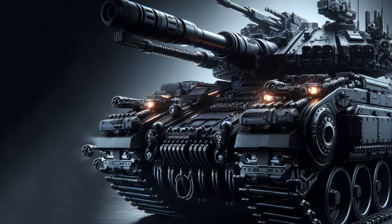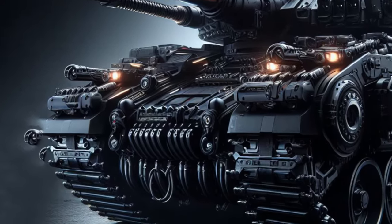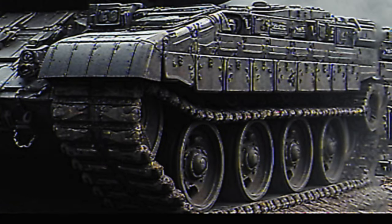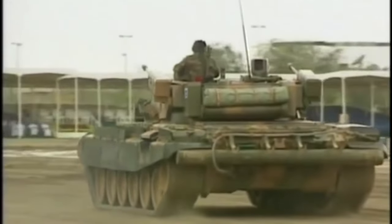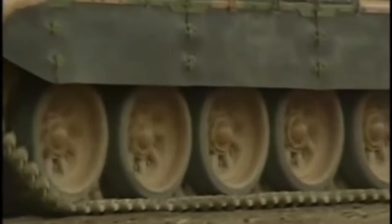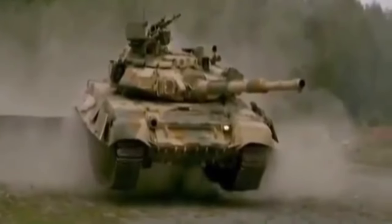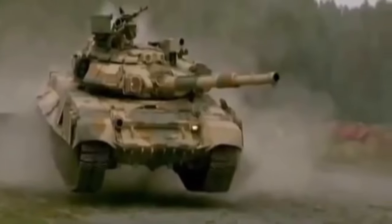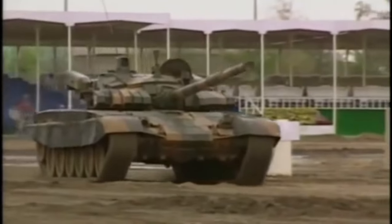The T-90 tank uses OMSH type iron chains designed and produced by the Ural Transmash factory in Ekaterinburg, Russia. This iron chain is made of high-strength steel and has several key features. OMSH steel chains are designed to withstand harsh terrain conditions including mud, snow, and sand. The OMSH iron chain has a wide and aggressive tread to provide good traction on a variety of terrain.